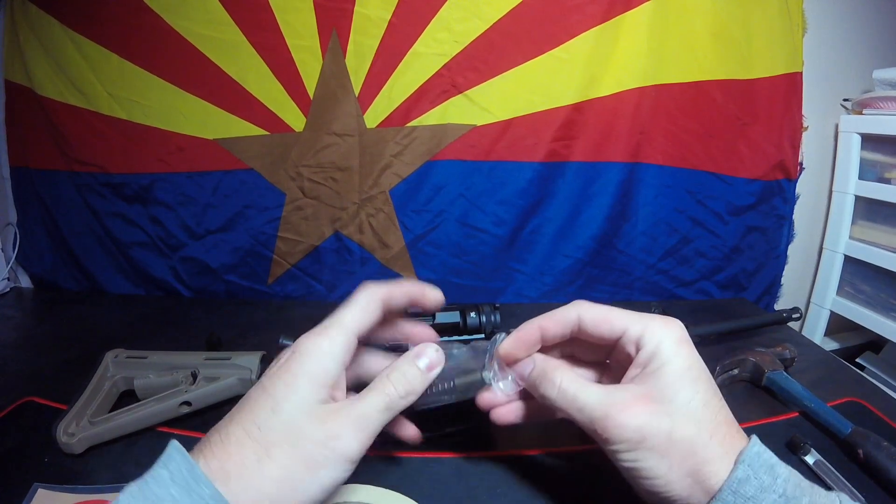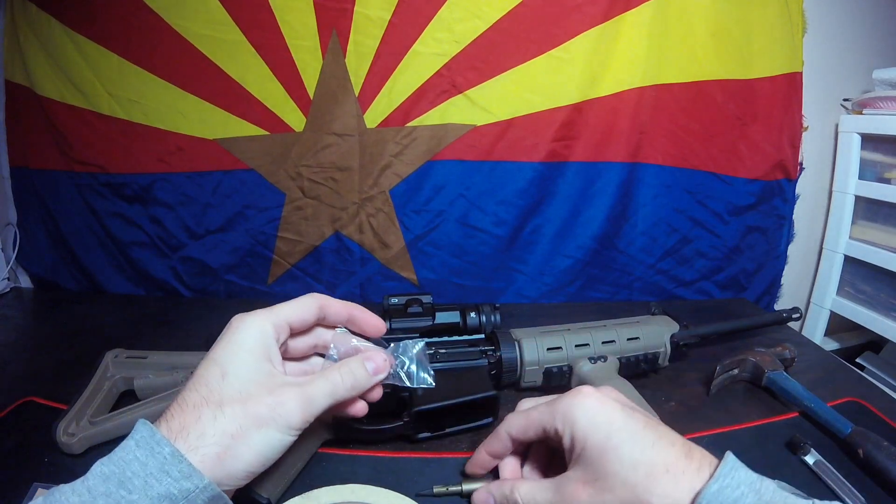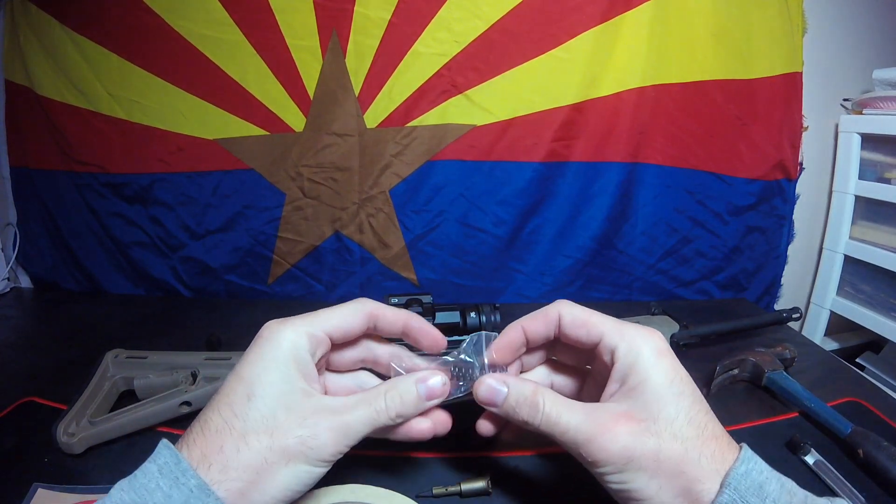I got it in Flat Dark Earth. They offer black, Odie Green, Flat Dark Earth, and red.